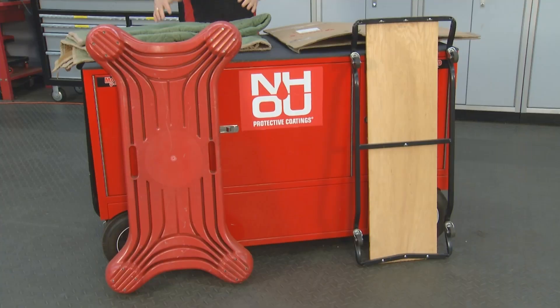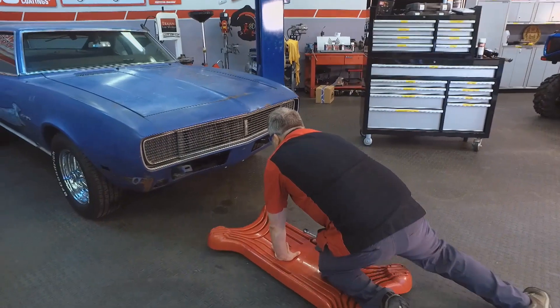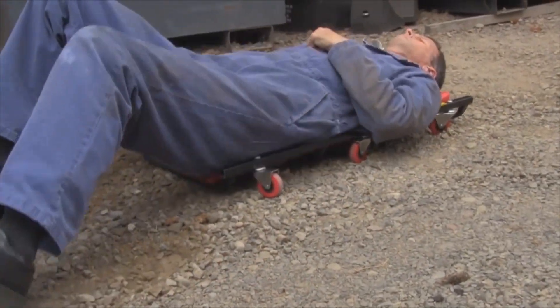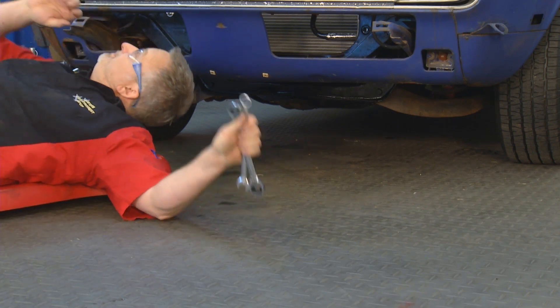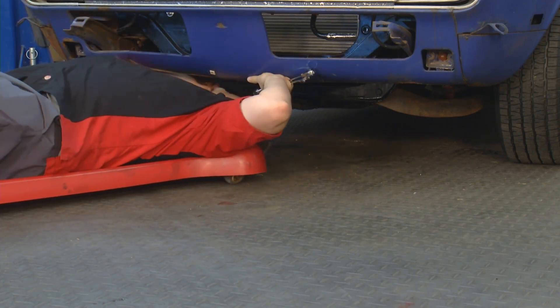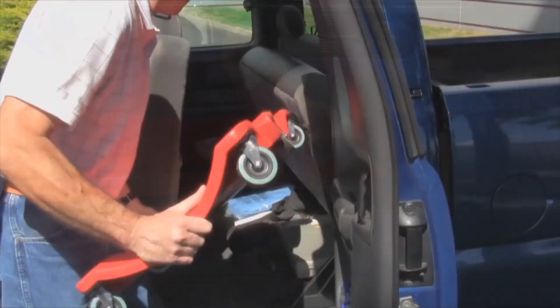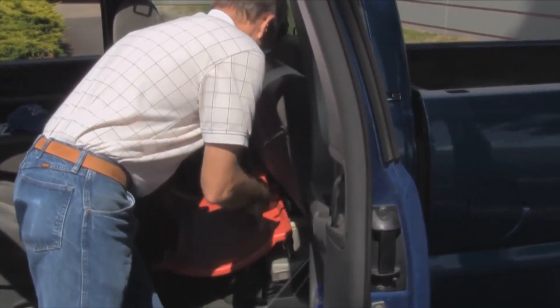If you are fancy, you've got a traditional creeper like the ones we see here. Those are fine if your floor is really smooth — maybe you've had it shot-peened and you've got a nice glassy surface. That works okay until you run into a little pebble or a tool, and it's not going to be able to move for you. Plus, it's going to take up about four inches or so of your clearance because it's got the casters underneath, and that's going to make it a lot harder to work under the car. It's not going to give you all the space you need.